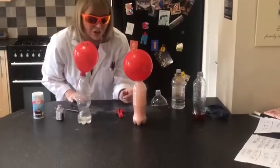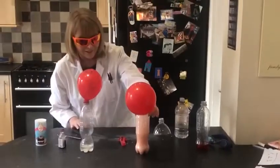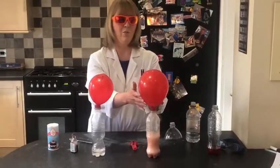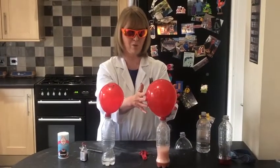You can hear the fizzing as well. And you can see how the balloon has inflated with the gases that Caleb talked to you about.